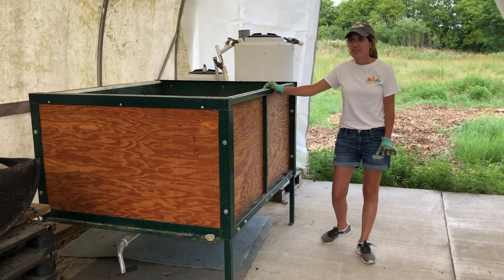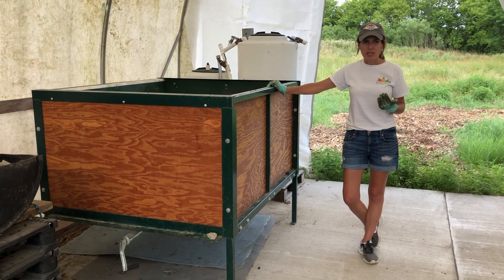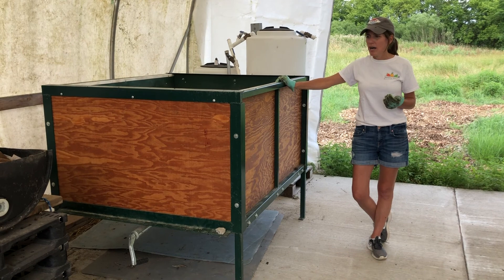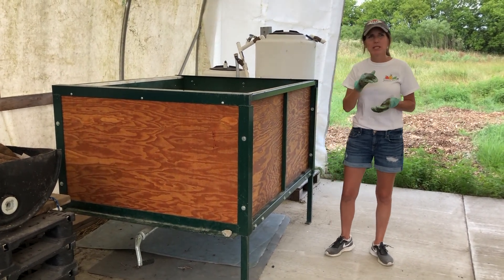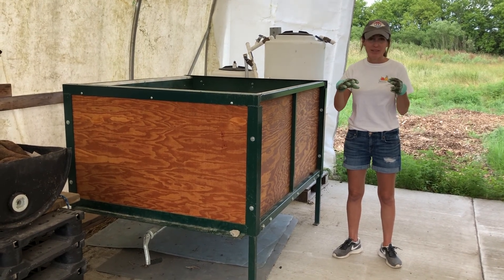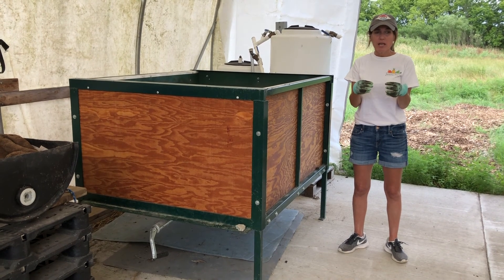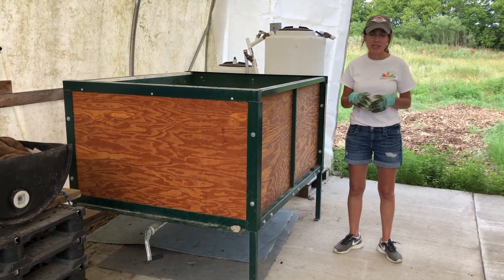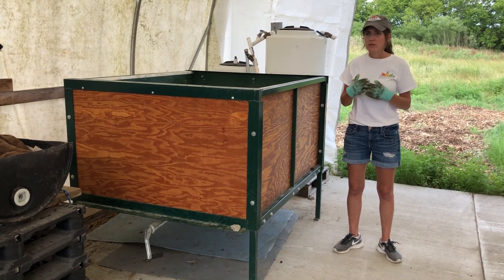We're going to show you different types of worm bins, and we want you to understand that you can make a worm bin out of pretty much anything. You just want to make sure that there's some kind of airflow and that your worms are covered — it doesn't necessarily have to be with a lid. It has to be shallow. The composting worms are epigenic, which means they hang out in the top 6-inch layer of the soil, where all the decaying matter is. They're not like night crawlers which are digging deeper into the soil. So always remember what their natural habitat is — shallow, and the more surface area the better.